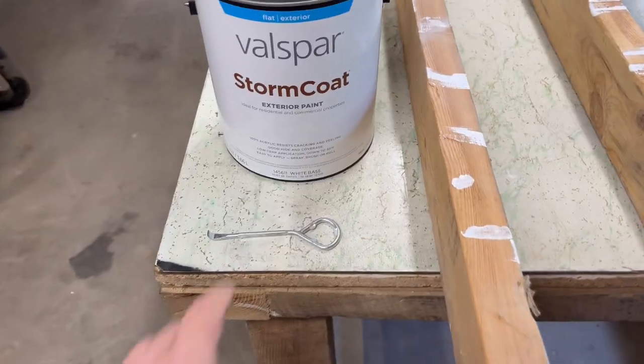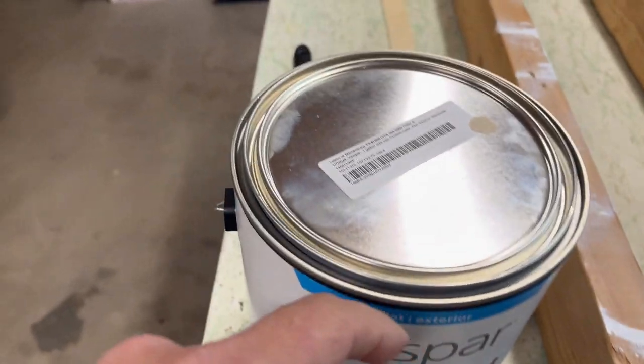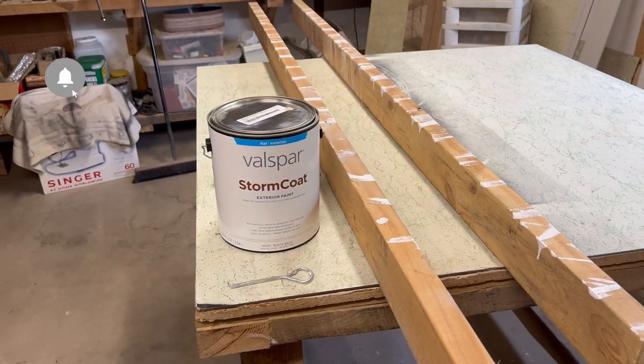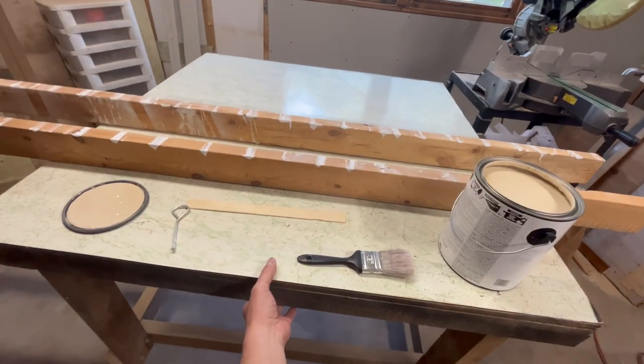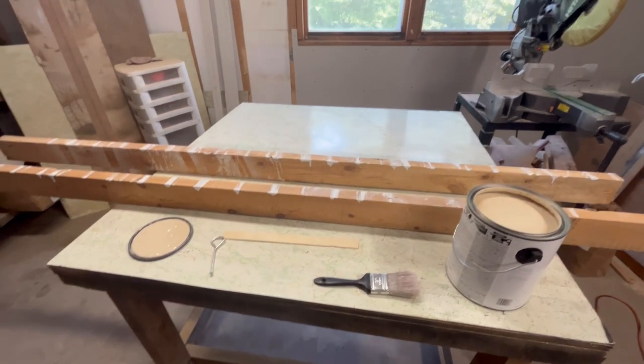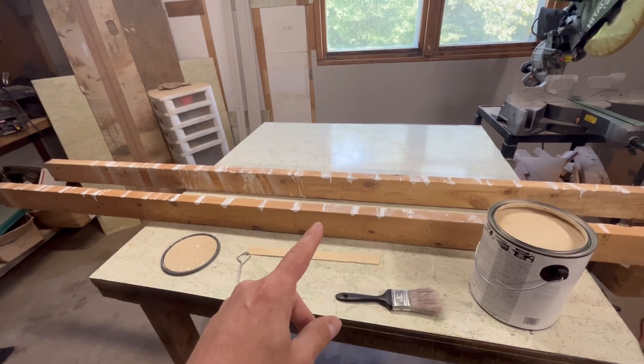You're probably going to remember these boards from another video where we were doing some trim work, so they do have some paint on them from that, but they're going to get painted again. What we've got is some Valspar Storm Coat exterior paint — it's a custom tint because I took some of the old stuff we used to have and color-matched based off of that, so it gives us a rough idea to make it match on the outside of the house. I've got them set up on my little rolling work table — it's so smooth I can usually wipe most things off of it.